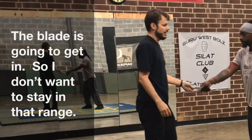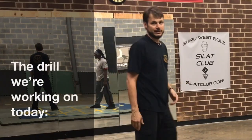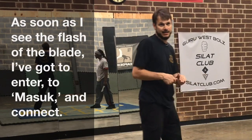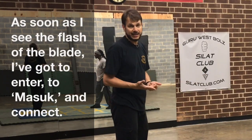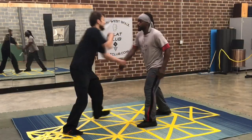So I don't want to stay in that range. The drill we're working on today: as soon as I see the flash of the blade, I've got to connect. I can't have time to think about it and process it. So I see the blade.